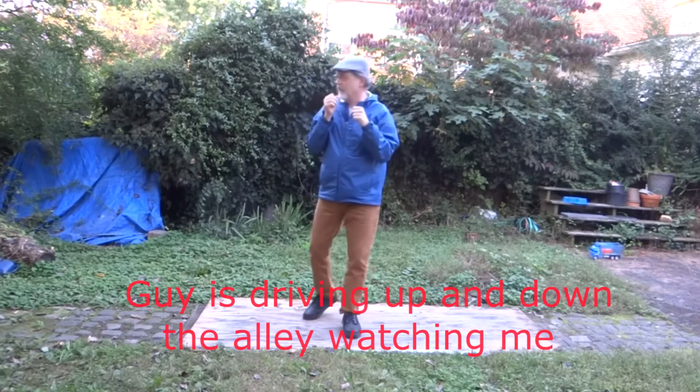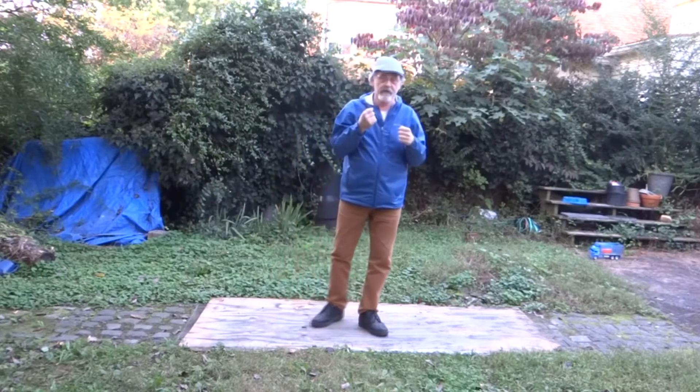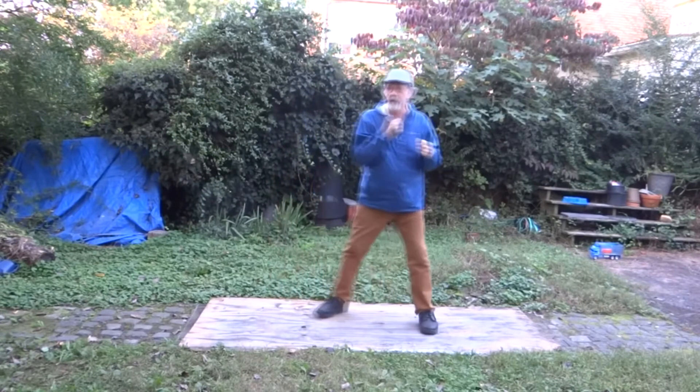Every punch I show you, you need to practice going in all directions — forward and backward.